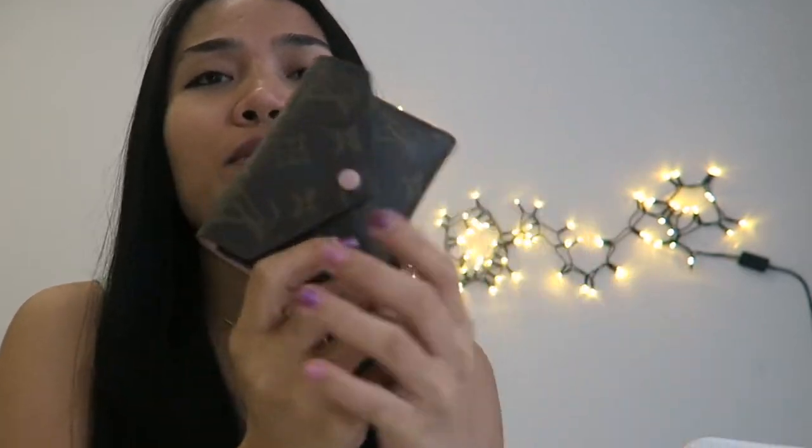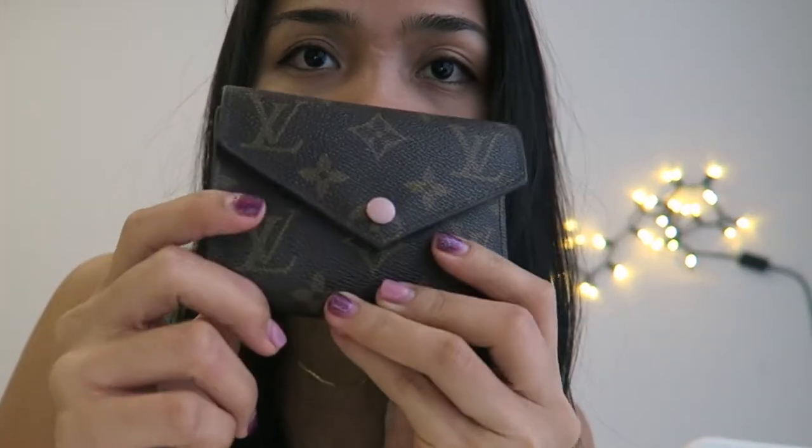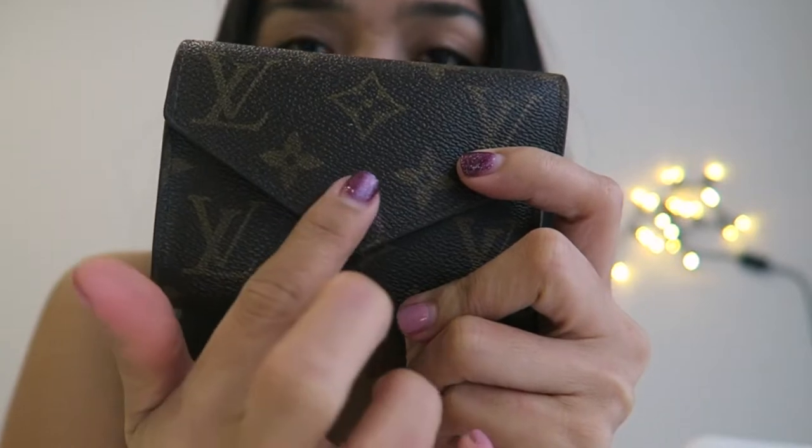It can perfectly fit inside your LV Pochette and it fits in all your bags — small or big. You don't have to worry about changing your wallet all the time. If you want to carry a smaller bag, this wallet will fit, which I find very practical.